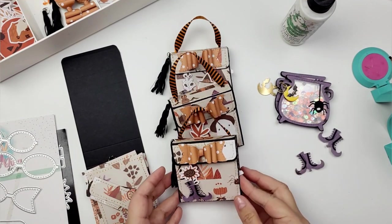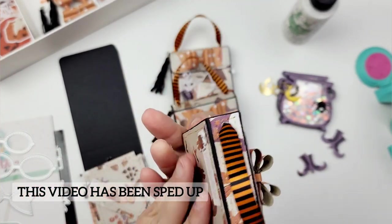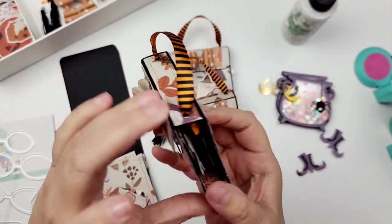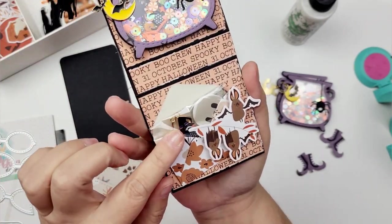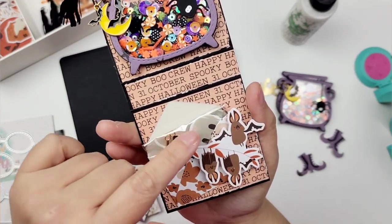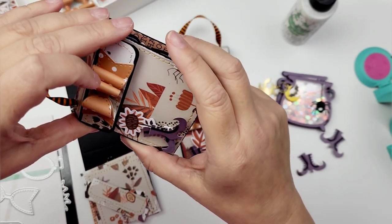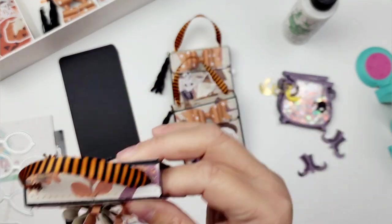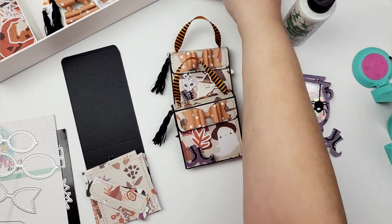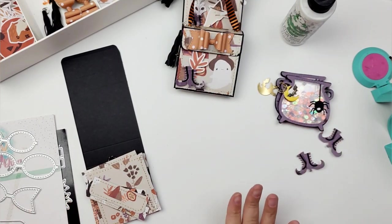Hi guys and welcome! Today I'm going to share with you how I created this little witch bag. It's super cute inside — it holds a little shaker and also a little bag of goodies: some little charms and a little button that I made for the recipient. This is for a shaker swap I'm currently in, hosted by Brittany. All we were to send in was a shaker, so I created this little bag to send my shaker in.